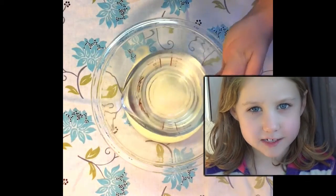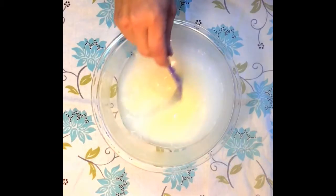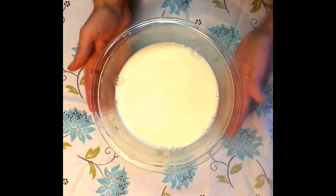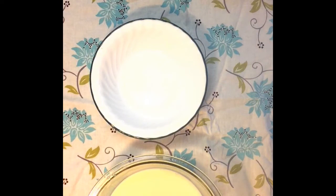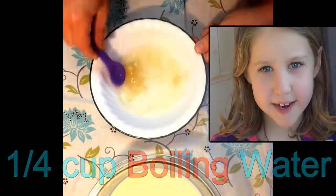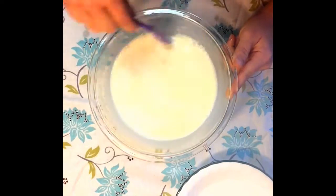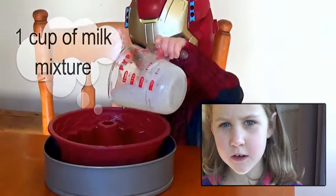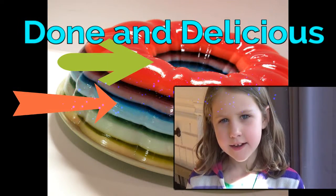Put in one can of sweetened condensed milk. It takes about one minute to completely dissolve the gelatin. Let that set for 30 minutes and then you can put on your next layer. You just have to keep following that procedure until it reaches the top.